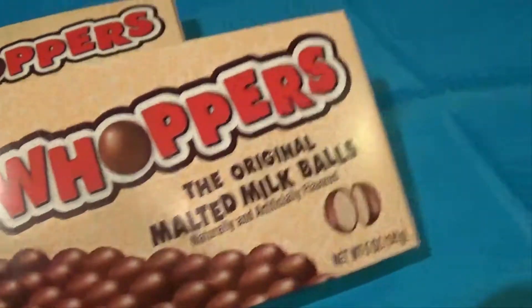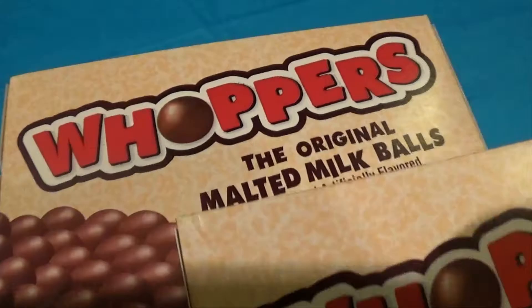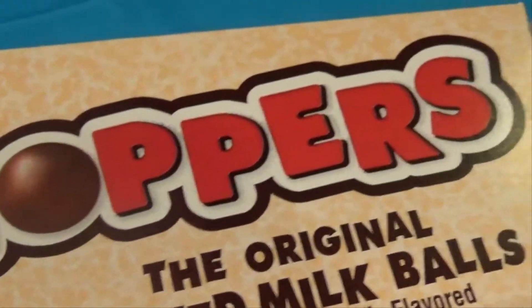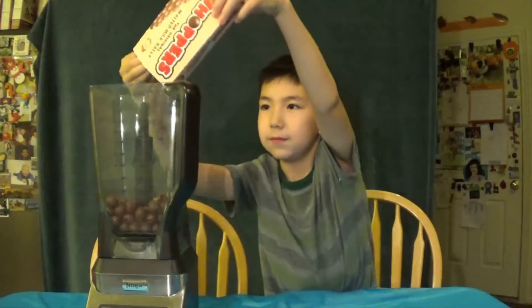So the first thing we're going to put in is the Whoppers, which are going to be a substitute for the malt. You're going to put them all into the blender before you put any liquids in, so that it's a dry powder — you don't want it to be wet.